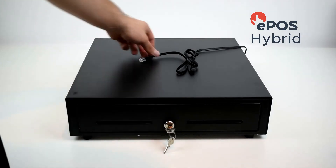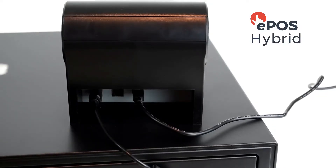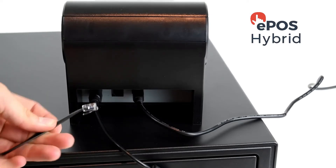Once done, grab the cable at the end of the cash drawer and insert that into the final socket on the back of the printer.